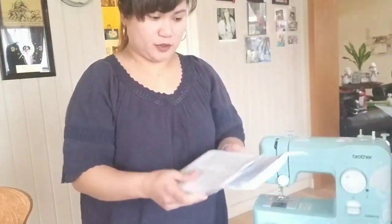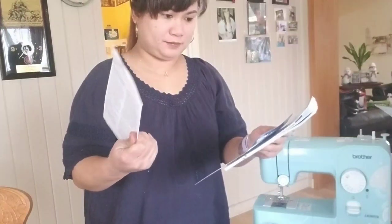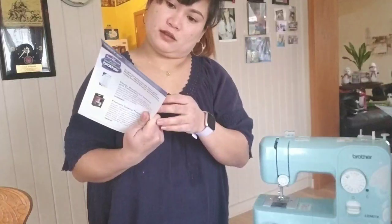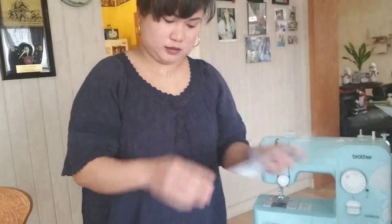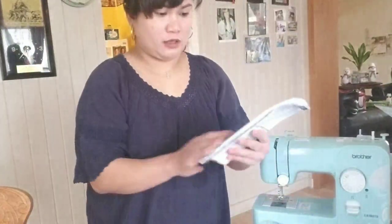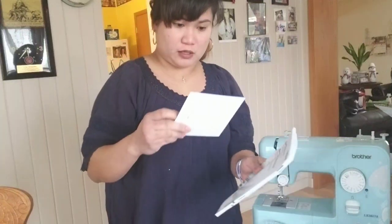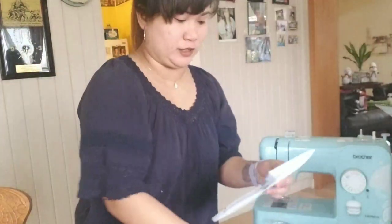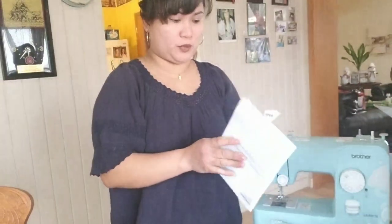Meron syang important message — this is for the warranty. And ito sya guys, yung manual instruction, and meron silang DVD para sa instructions. So it's really perfect for beginners — hindi ako pro sa pananahi talaga.